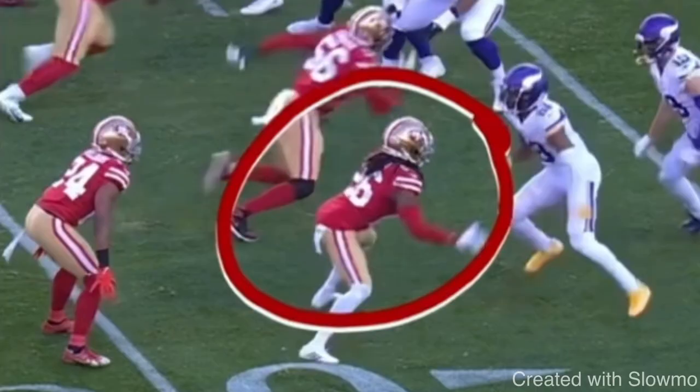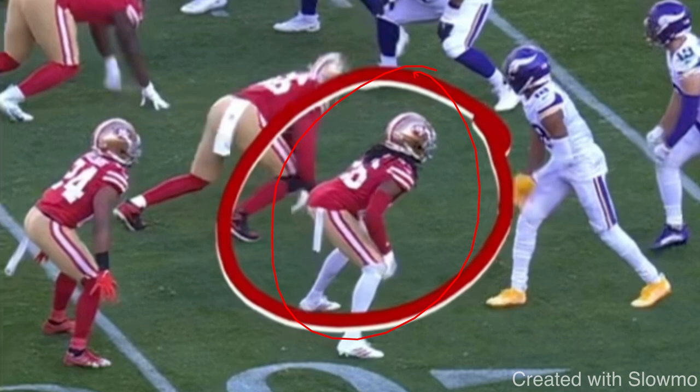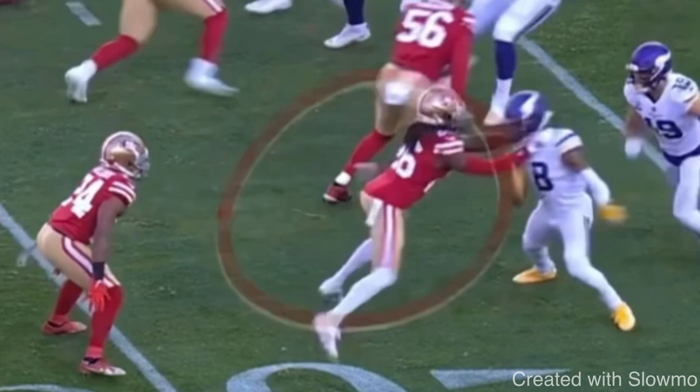So first things first, this is a clip from Justin Jefferson — head up coverage. DB wants to be physical. How do I go about this? One of the best releases you can use is something we call a split release. A split release is great because it helps you get to a balanced position and an explosive position. Pretty much just splitting your feet — you're bringing your back foot up even with your front foot, and your front foot is going out. You're splitting and freezing this DB for a split second. He comes up, splits, DB wants to lunge at him, and it's an easy shrug off because we are in a balanced spot.